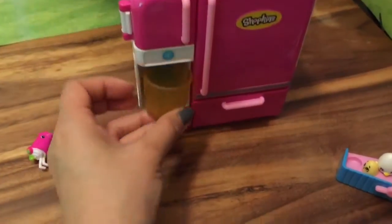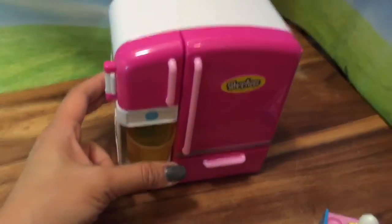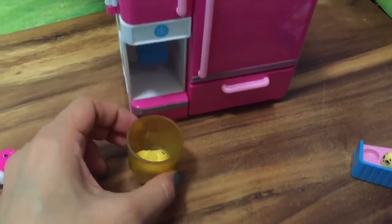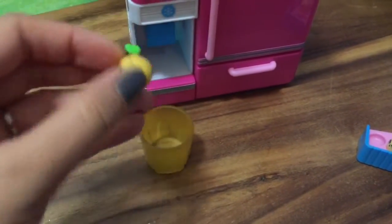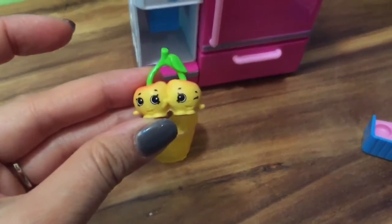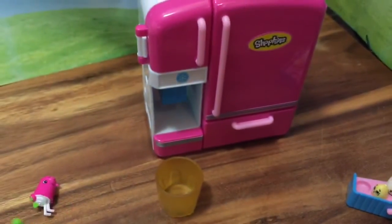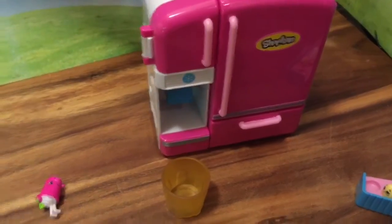Let's see what else comes out of the freezer. Empty cup — just going to put it right here underneath the freezer and then push this. Who is that? It's Cheeky Cherry! Oh my goodness, this freezer is amazing. Let's see who else is inside.